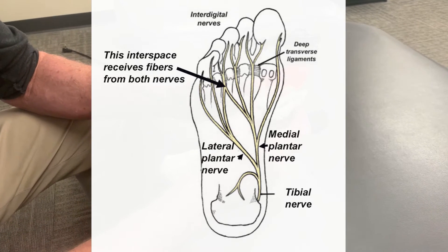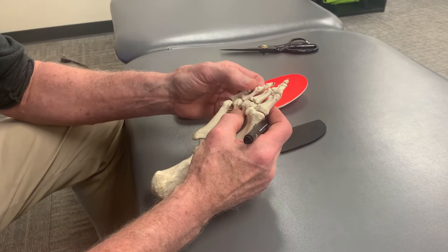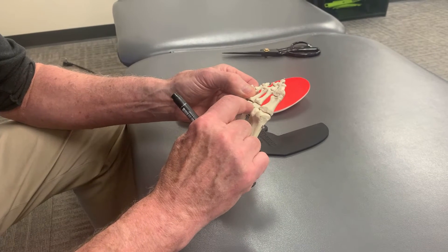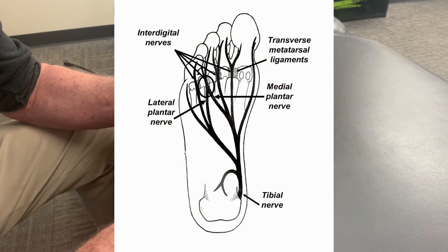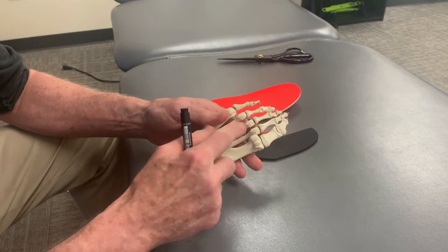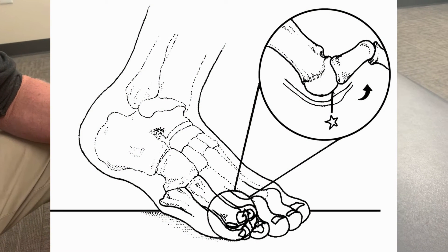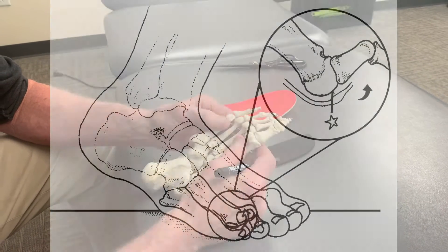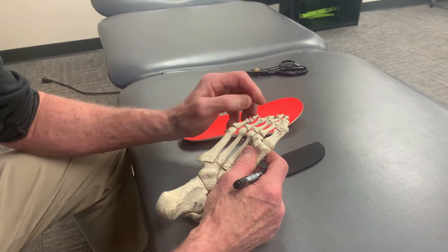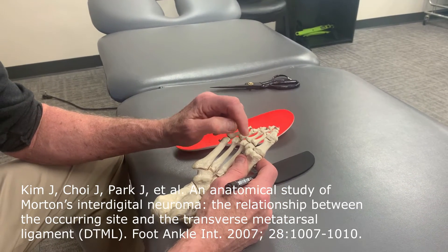When they researched it, the nerve wasn't thicker — it was the same diameter. Historically, they treated this by thinking the nerve got caught under the transverse ligament, which attaches all the different metatarsal heads. They thought that during the propulsive period of gait, as the toes bent, the interdigital nerves got tractioned against that ligament, so surgeons would cut it — but that operation wasn't very successful. A researcher named Kim showed they had the point of entrapment wrong.